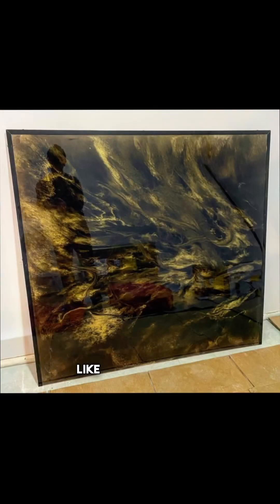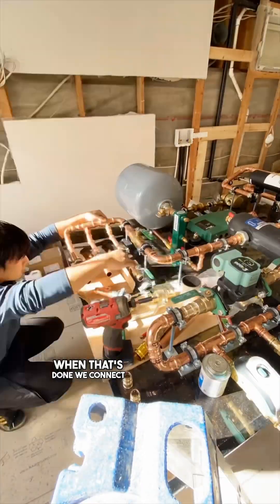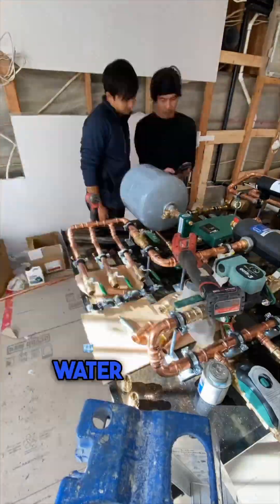Once that's ready, it's time to put our boiler and our components together. When that's done, we connect everything together with the heat and the hot water. Having enough hot water was a really important consideration for this install.